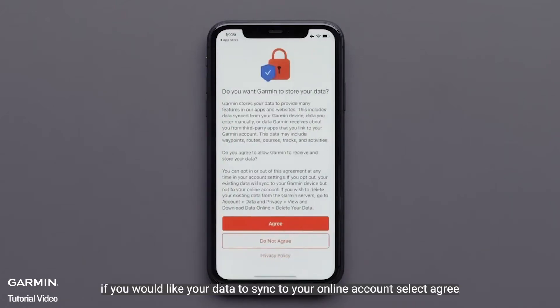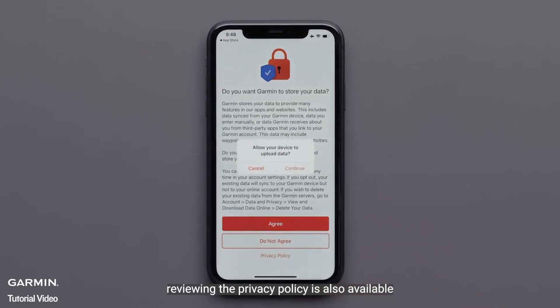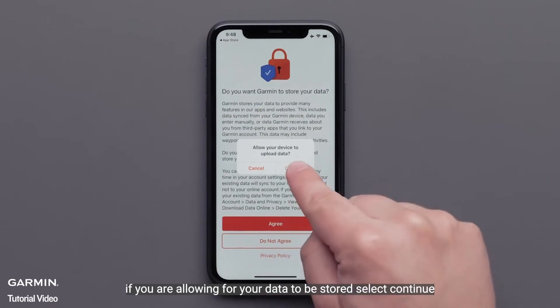If you would like your data to sync to your online account, select Agree. With selecting Do not agree, your data will only sync to the device and isn't backed up to your account. Reviewing the Privacy Policy is also available. If you are allowing for your data to be stored, select Continue.